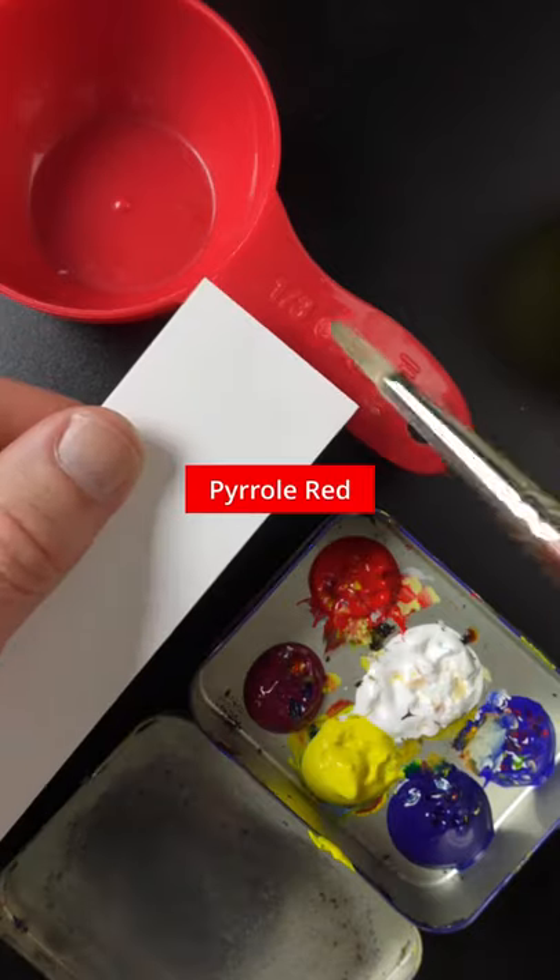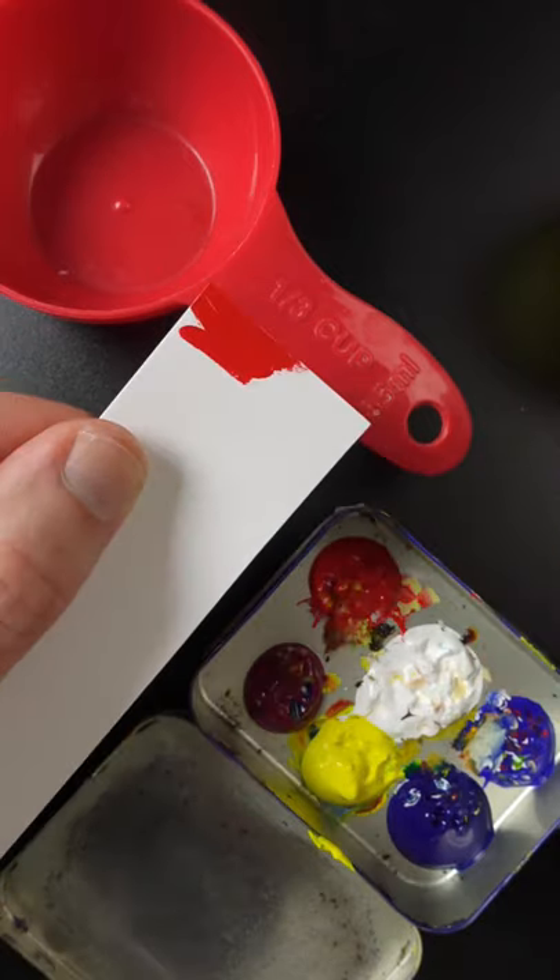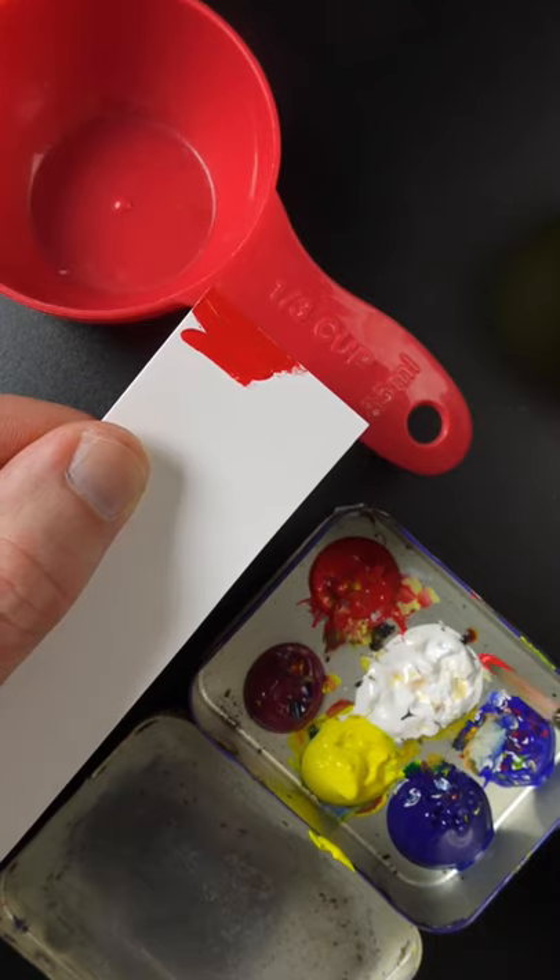I'm going to match the color of this measuring cup. This is parallel red. That's pretty much it — maybe a touch of white.